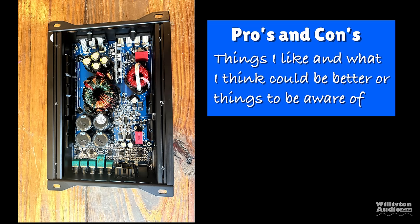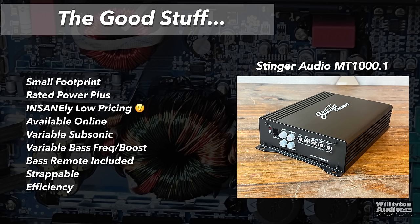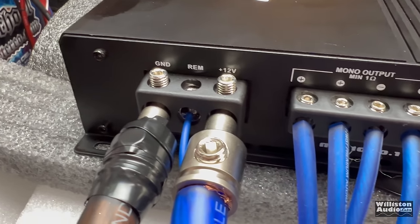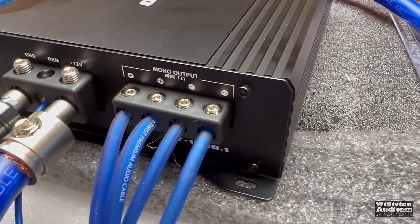Pros: small footprint, rated power plus, insanely low pricing at the time of this video, available on Amazon, variable subsonic, variable bass boost and frequency, bass remote included, strappable, super high efficiency, and it sounds great with subs. Cons: standard RCAs as expected on a cheap amp, bass remote features are slim, the bass remote level doesn't turn all the way down, and plain looks — but stop complaining and go get one. Stinger didn't pay me to say that — they didn't even send me the amp. I bought it myself because I wanted to try it, and yes, I'm impressed.